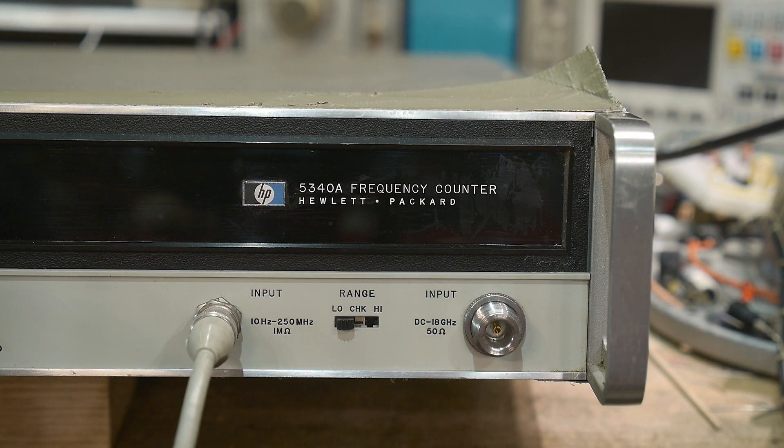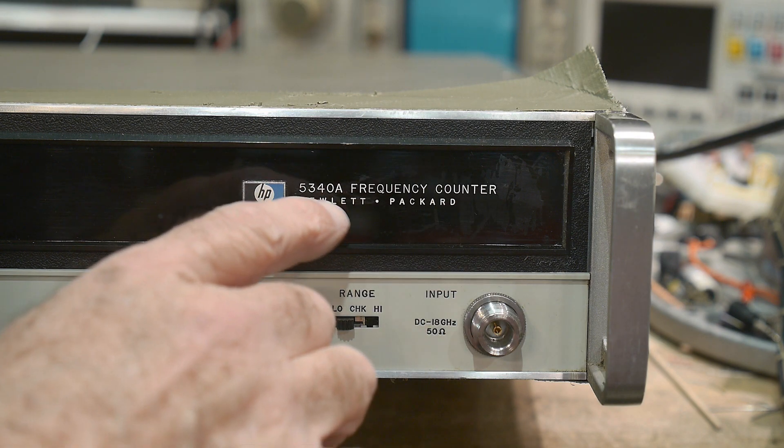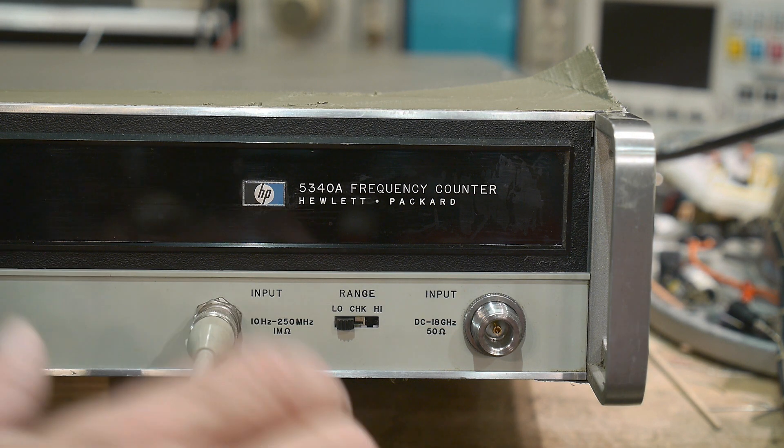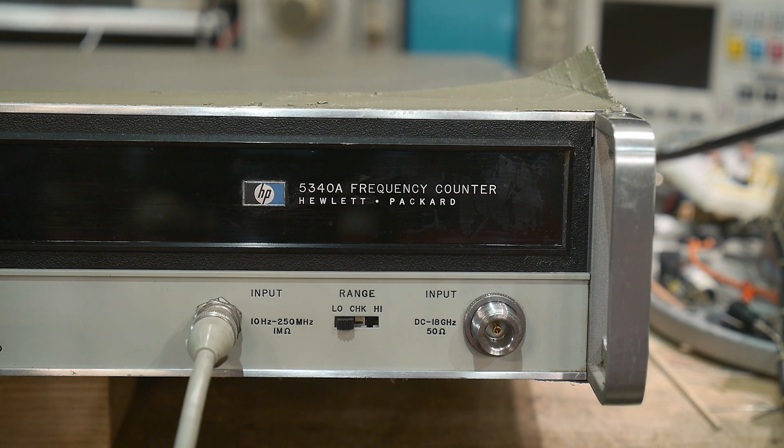I was at Anchor Electronics the other day and I needed some capacitors. I was talking to the lady and she says, hey, you want to come take a look at something out back? So I went into the back room and they had this. She wanted to know if I'd be interested in it, so I said absolutely. It is a Hewlett-Packard 5340A frequency counter and the input says DC to 18 gigahertz.